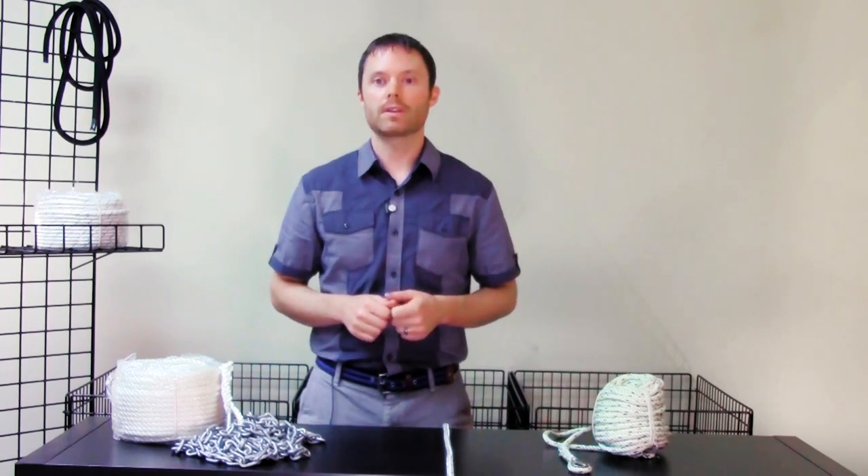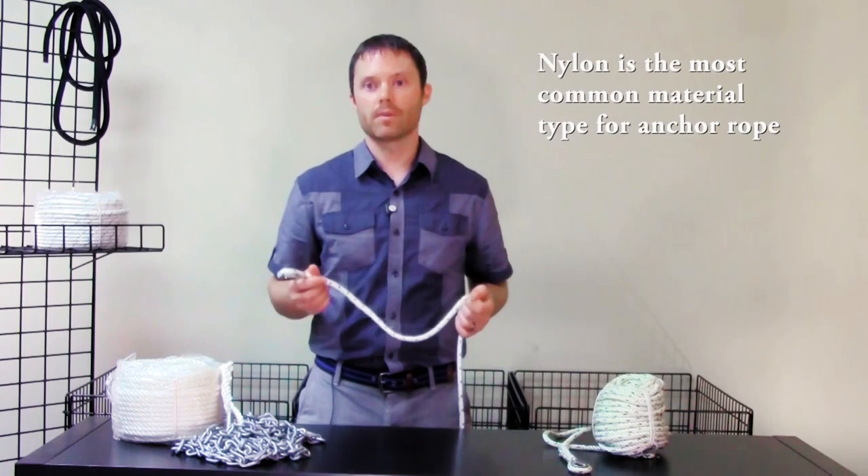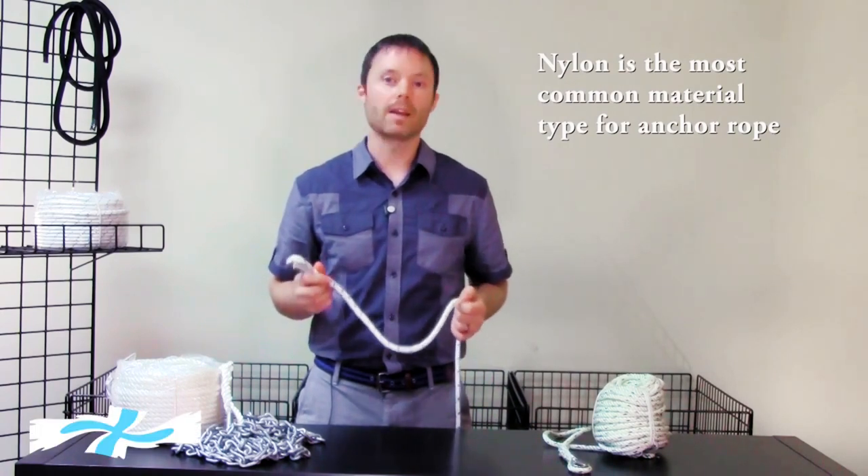Today we're going to talk about common types of rope and chain, together called anchor rode, and highlight their differences. Anchor rode is generally made of nylon, chain, or a combination. Nylon rode, such as what I'm holding here, is valued for its lightweight and elasticity.